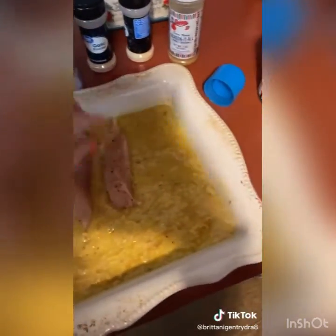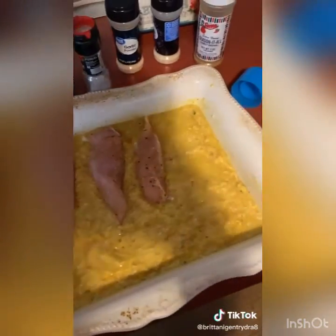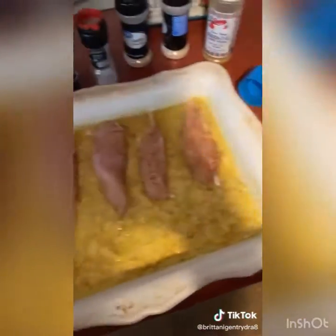Cover it with foil and bake in the oven for about an hour. I'll let y'all know what it looks like when I'm done.